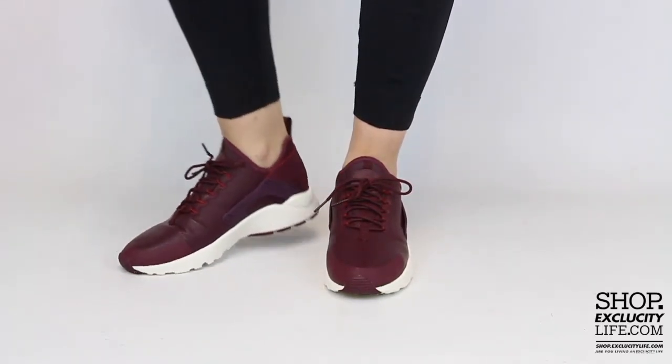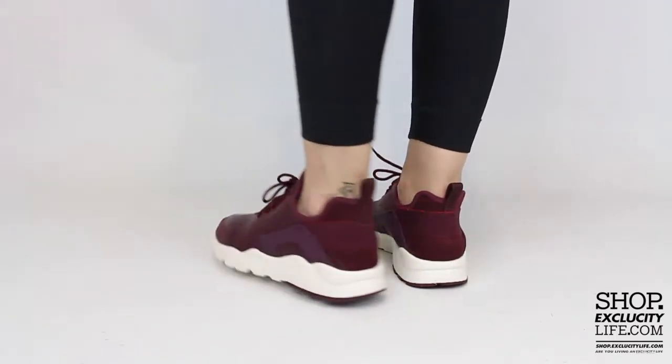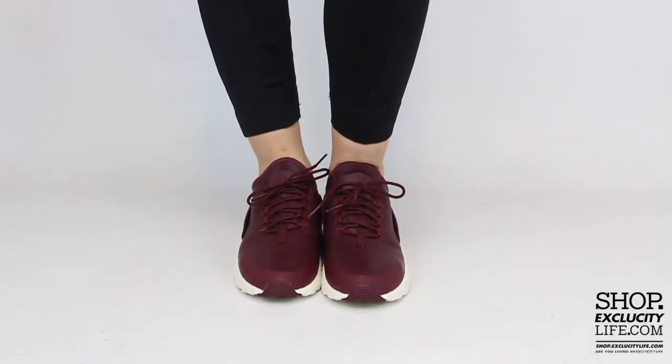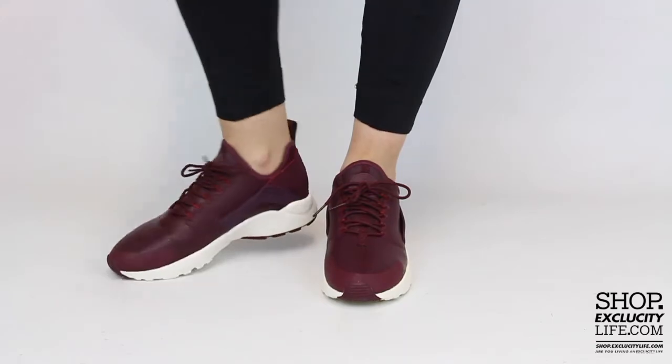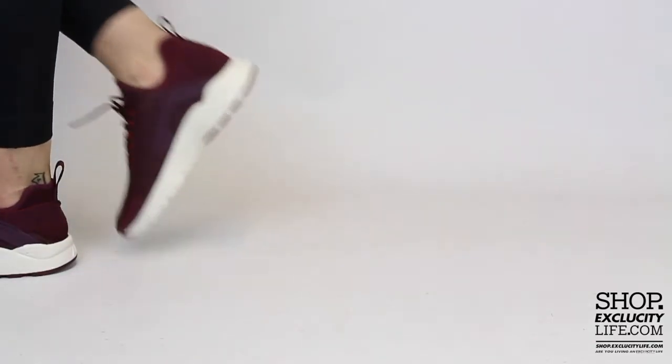This is what the Huarache Ultra Premium in the night maroon colorway looks like on feet. For more information on how to purchase these shoes and for more information on our locations in the Montreal and Toronto area, you can visit us at shop.exclusidylab.com. If you enjoyed this video, hit us with a thumbs up or a comment below, and don't forget to subscribe to our channel to see more sneaker reviews in the near future.